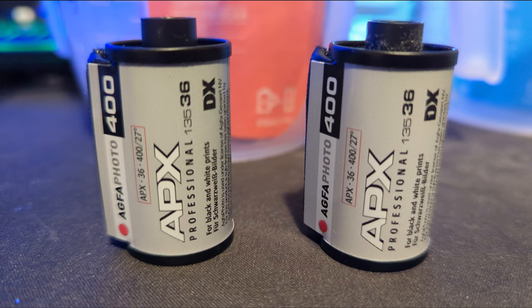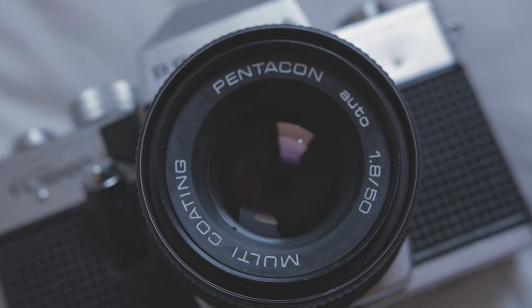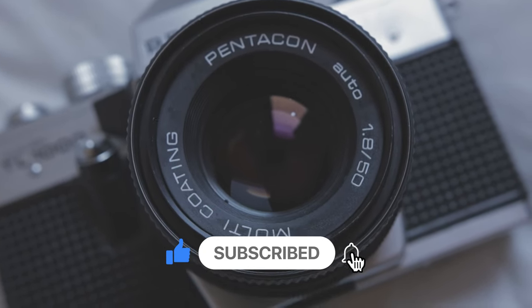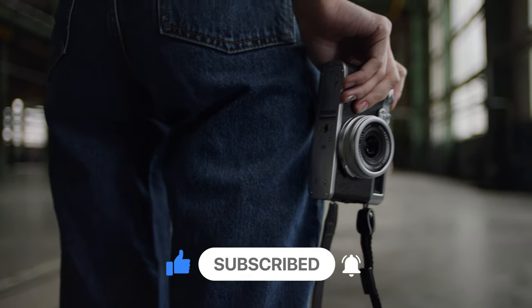The eagle-eyed among you will notice it's a DX film — and for those that don't know, there's another link up in the top right explaining that. So although the box speed is 400 ISO, this film can actually respond well to being pushed up to 1600 ISO.